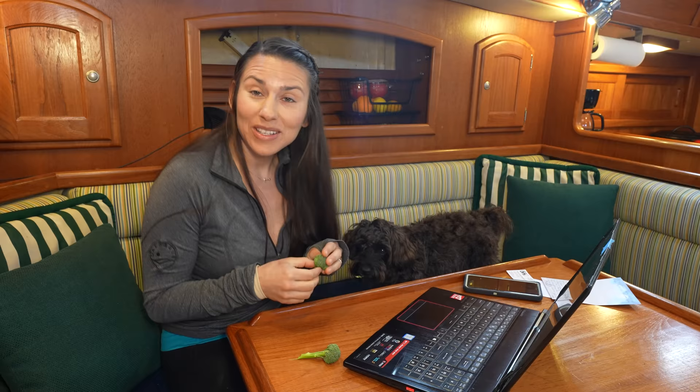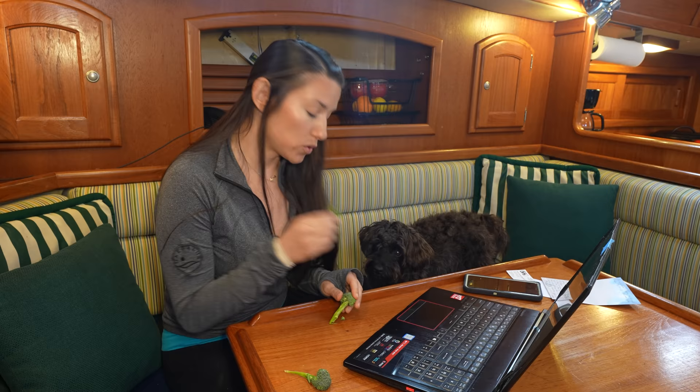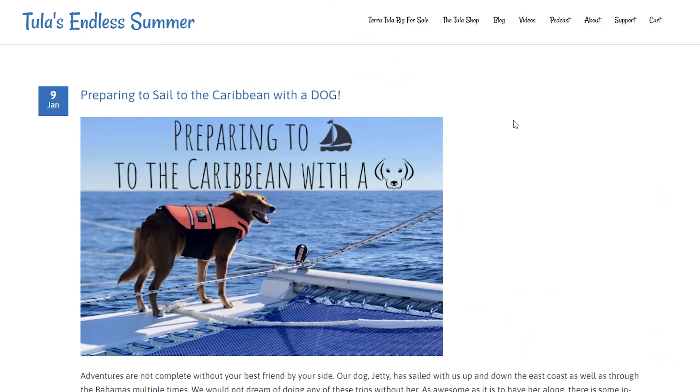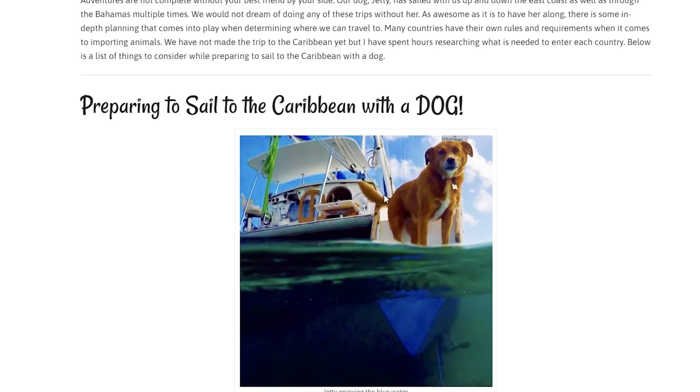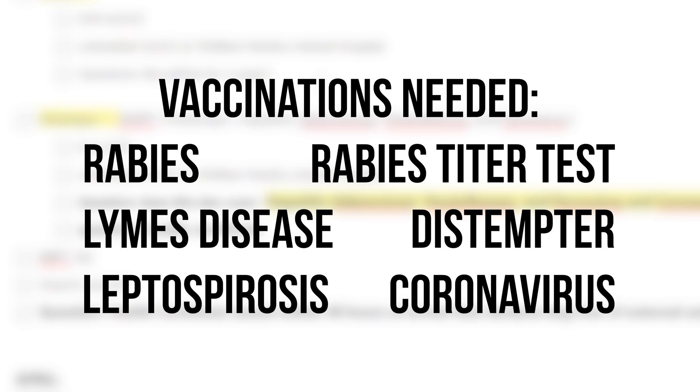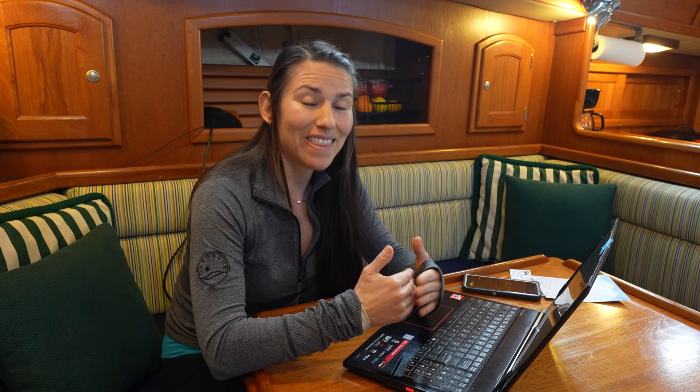As we're getting closer to getting Atticus ready to splash and head towards warmer waters, I really need to start getting on top of Oso's paperwork so we can sail him into international waters legally. I'm not looking forward to this process, but our dog is part of our family so it's a worthwhile logistical hassle. Luckily Billy and Sierra from Tula's Endless Summer have a really awesome set of blog posts about bringing their dog into the Caribbean. The two main factors to think about are making sure Oso is up to date on all his vaccinations — he's a year old and by the time we get to the Bahamas his vaccinations will expire that month — so I'm trying to get them a couple months early while spacing them out.